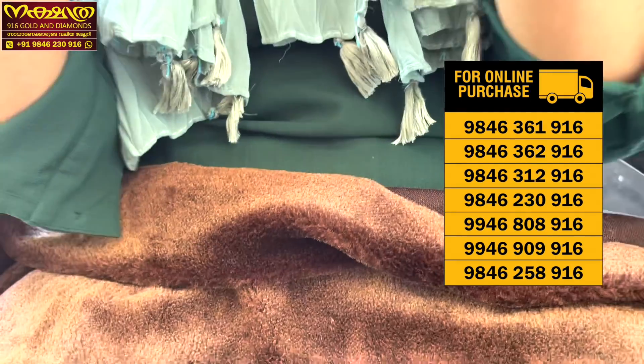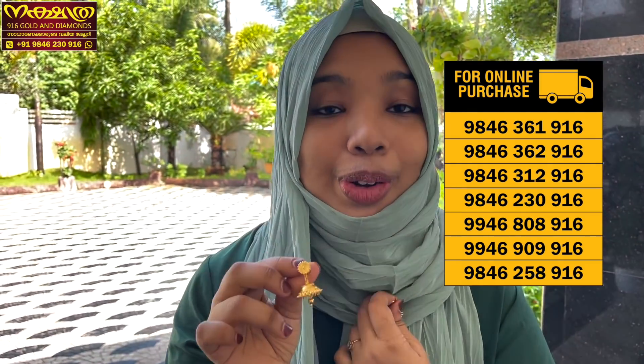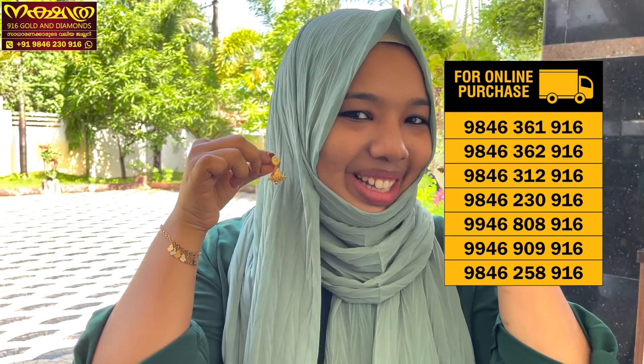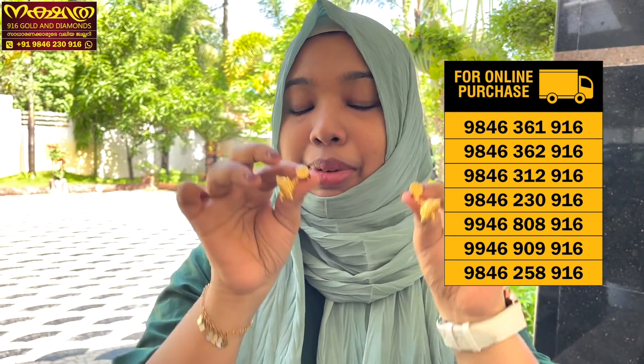Now we have a jimikki collection — we have the one gram model, we have a new trend, we have a lot of different jimikki models. I have been told, and I will tell you about the past few years — I have seen this detail. I will see you in the video about all the design videos.